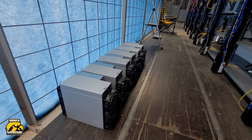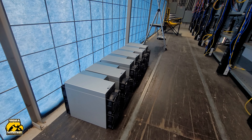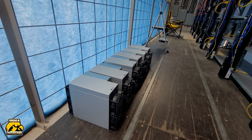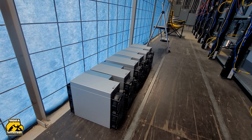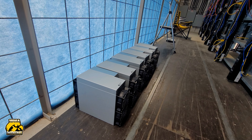Hey guys, Isla Mining here. So I got these six KS-5Ls in for two different clients, and I've seen quite a few of these. They're packaged pretty well — they come pretty good from Ice River.